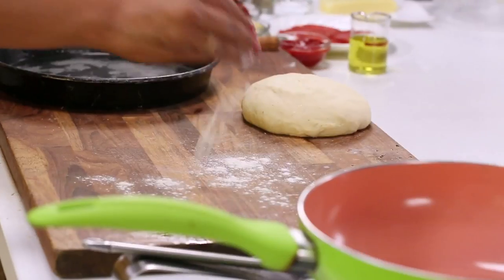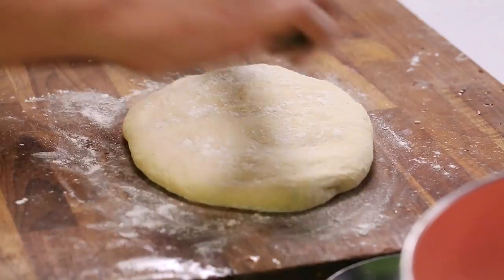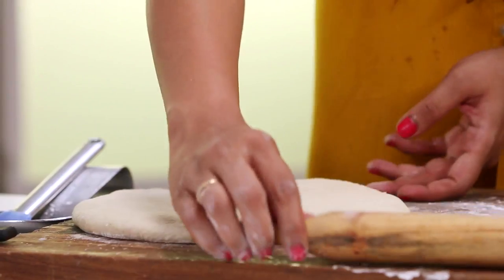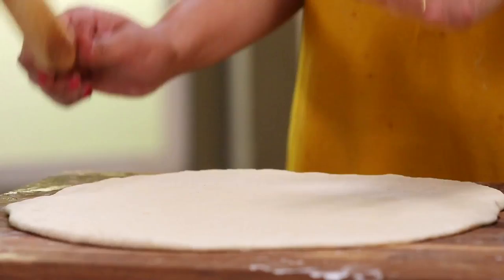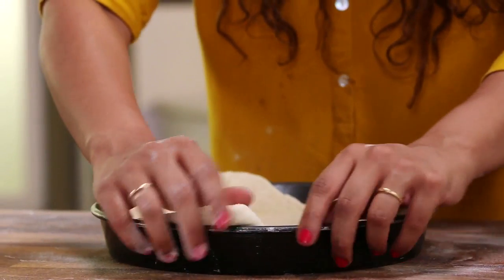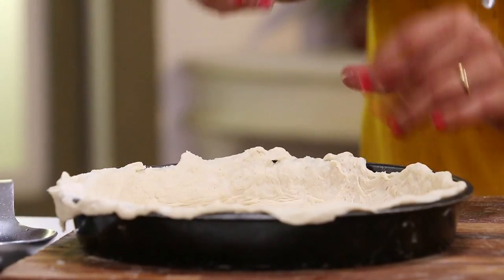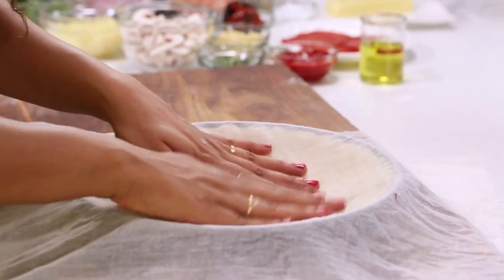Now that my pan is nicely greased, I'm going to start rolling out the dough. Let's dust the worktop first. I'm going to use a rolling pin. You want to make sure you roll this out nice and big — it should be good enough to cover even the sides of the pan. So I've rolled this out. Now comes the tricky part where I'm just going to take it and put it on top of the tin that we're going to bake the pizza in. Stretch the dough enough to make sure that it reaches the top of the tin as well. Get rid of all the excess dough on the top, cover it up with a damp muslin cloth, and we're going to let it prove for a couple of minutes more.